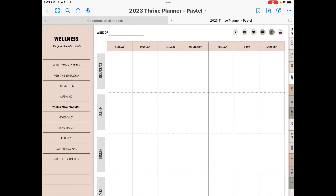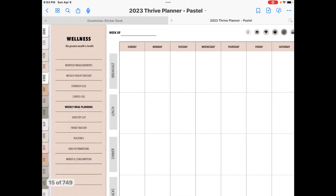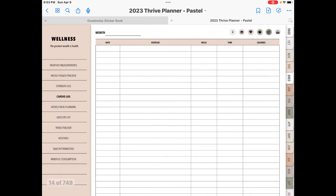Now what you can do — because she has one template per each section, like for example the cardio log, you have one template — however, you can copy and duplicate these pages as many times as you need. So you can copy and paste them in back of the template you're using and then just scroll over, or if you want to slide it behind your monthly section, you can do that — you can copy the page and then slide it behind your monthly where you can just swipe through and see what you've got going for the month.